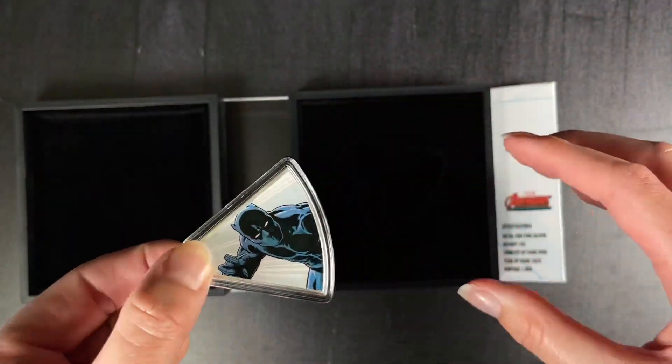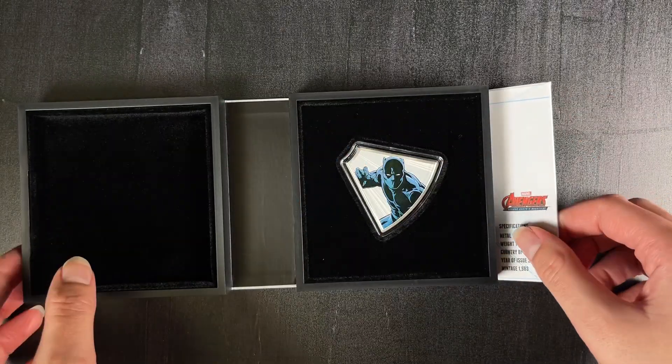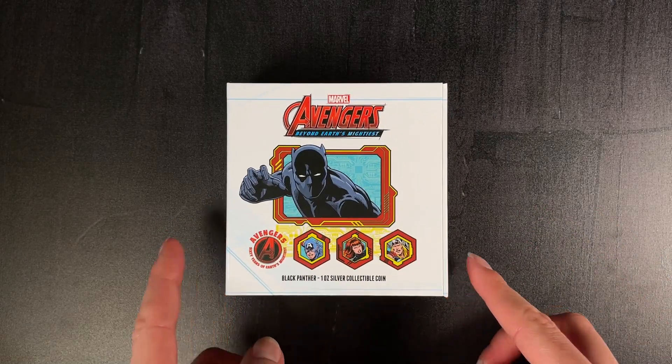And there we have our release for Black Panther. Be sure to also check out the others in the series — if you haven't already, head to our website now to order yours.